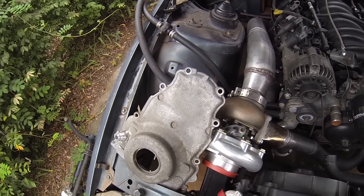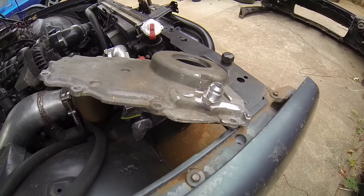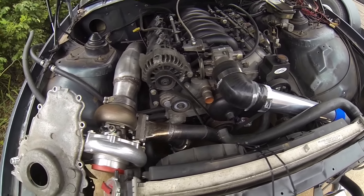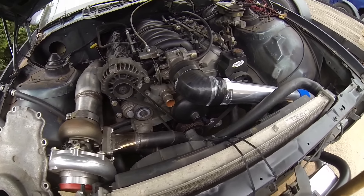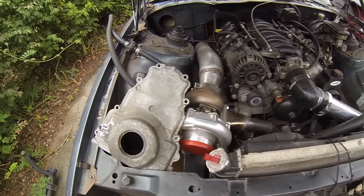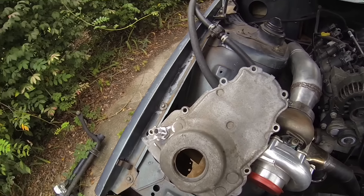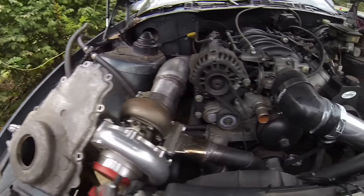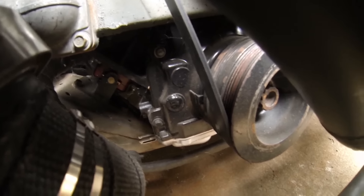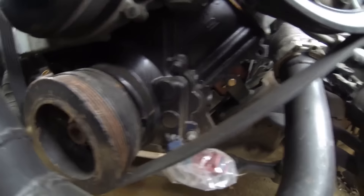I do have another cover with a dash-10 fitting welded onto it. I'm weighing whether to just start it with the current setup and run the line over there for now, or go ahead and swap covers. I'd suggest anyone doing this to put the drain on the passenger side. I have a picture that shows how much clearance there is on the passenger side versus the driver's side.